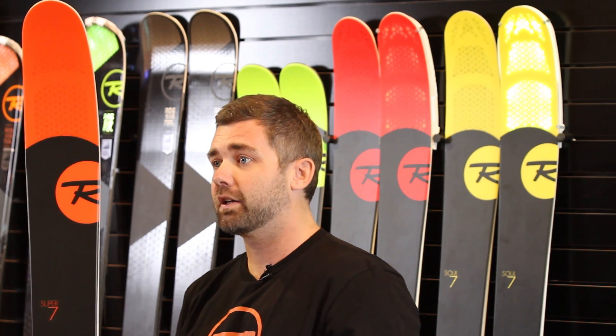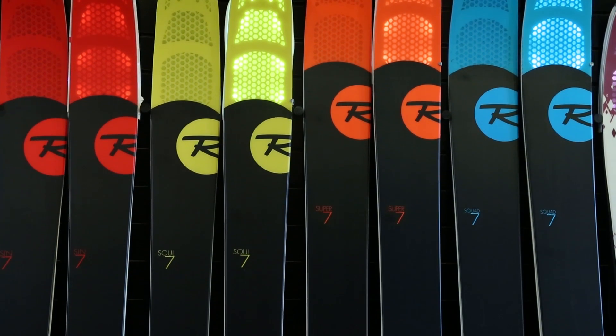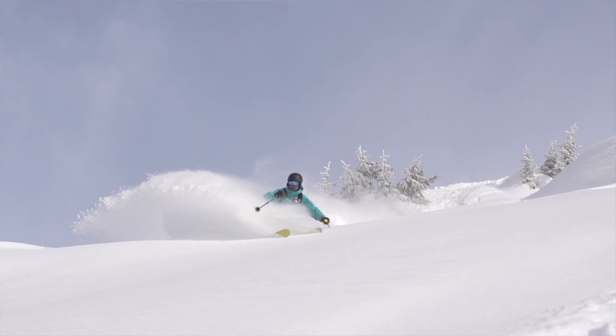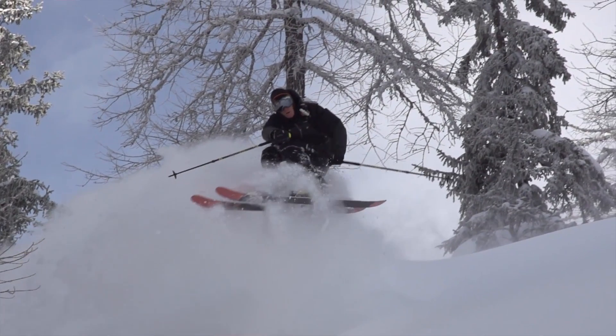The official line here in the state of Utah is the 7 Series. This is a line we introduced last year and it's really taken the freeride scene by storm and really the entire world. We've got an incredible lineup of skis in every waist width you could possibly want for the freeride scene, skis that will get you out into the backcountry and perform really strong on the downhill as well.